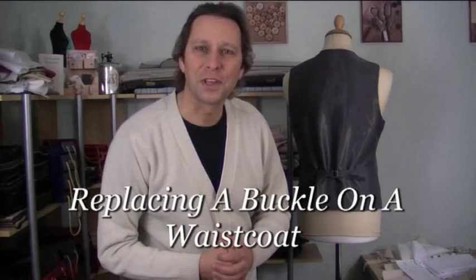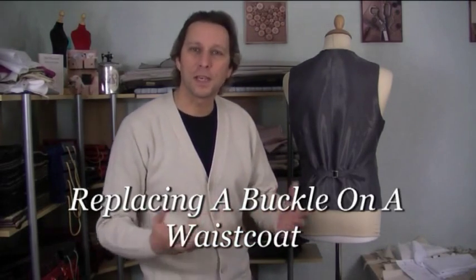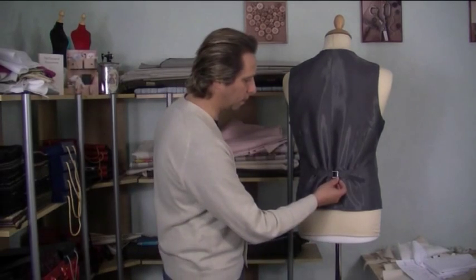Hello and welcome to Sewing Repairs and Alterations. In this particular video I'm going to show you how to replace the back buckle on a waistcoat. All waistcoats have this little buckle attached to the decorative strap, and they can get damaged or fall off over time due to wear, so they need replacing. I'm going to take the waistcoat over to the pattern table to get started on this alteration.